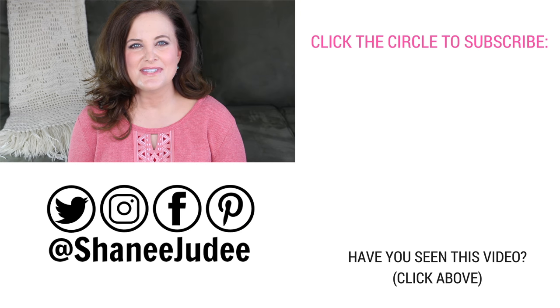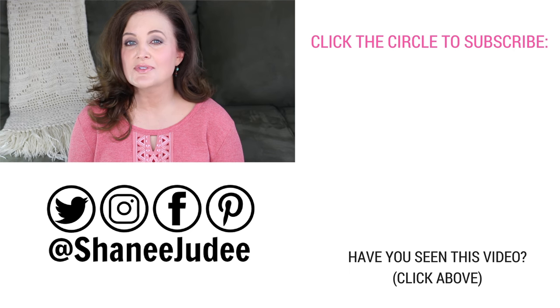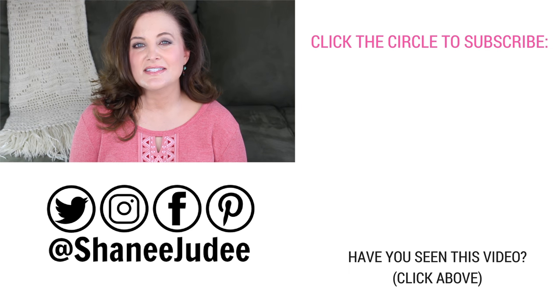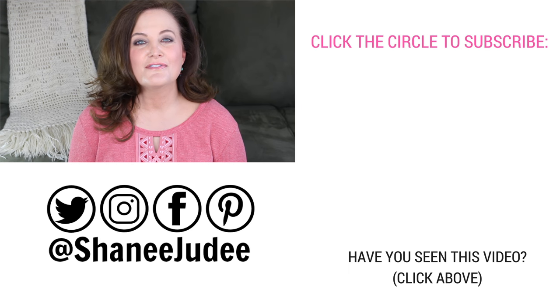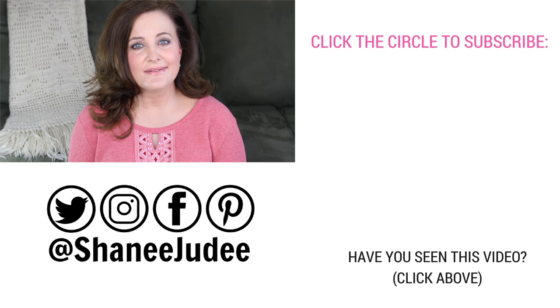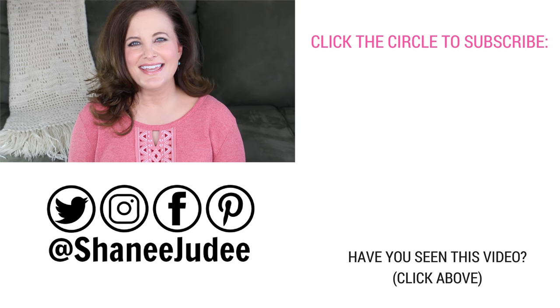I hope you enjoyed these treats! If you make them, let me know in the comments section what your favorite Valentine treats are. Be sure to give this video a thumbs up, subscribe to my channel by clicking the circle on screen or the subscribe button below this video, and click on that little bell so you can be the first to know about all of my beauty, fashion, and lifestyle videos. Have you seen the video below? If not, give it a click and check it out. See you all next time — bye!